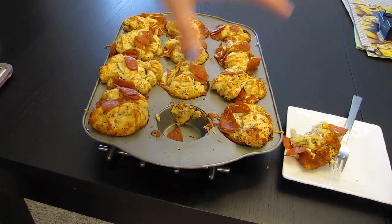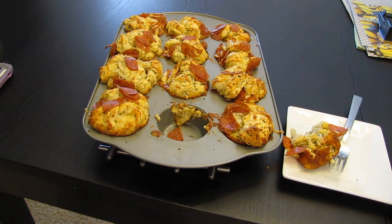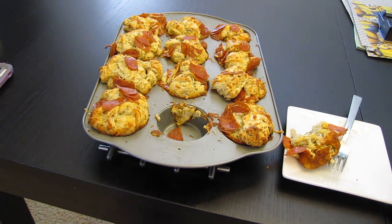Each batch does feed about 12 muffin tins, so yeah. And I will put the recipe link below in the description. But I just want to say thank you guys for watching. If you guys have tried this recipe before, let me know if you did add other items to it. You can add other meats to it or no meat if you want. Give this video a thumbs up if you did enjoy it, click that subscribe button, and hope everybody has a nice day.